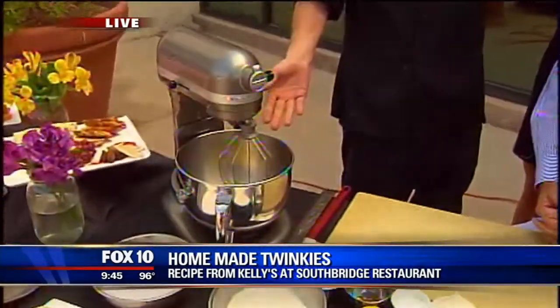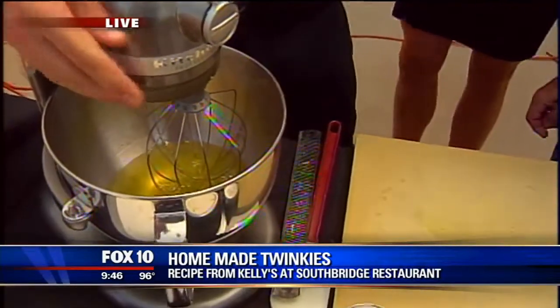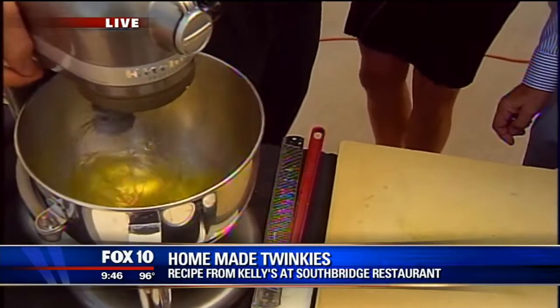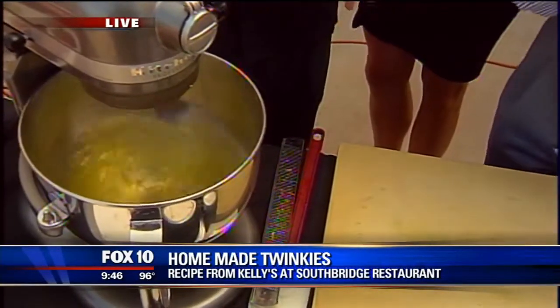Okay, show us how we started out. Well, we started out with the egg whites. We separated our eggs from the yolks, so we got just the whites here. We're going to open it, bring the mixer up, and start mixing them. You just want to keep them mixed until they start to get foamy.